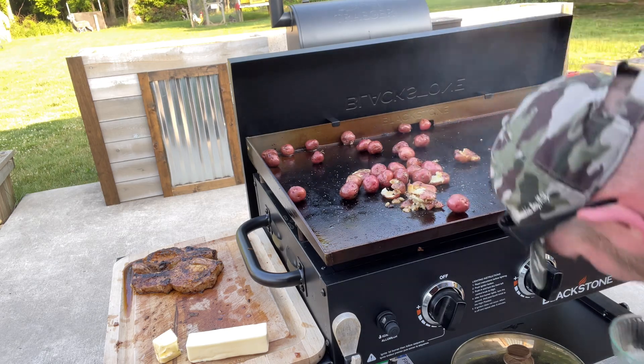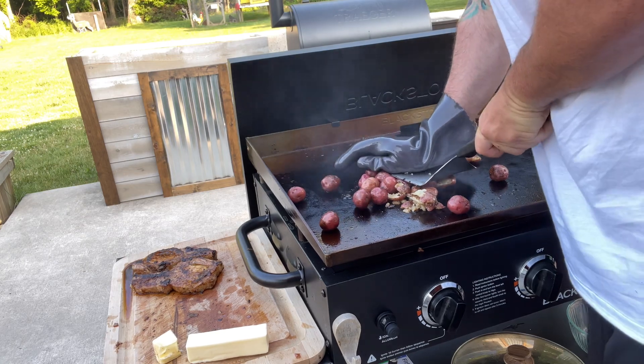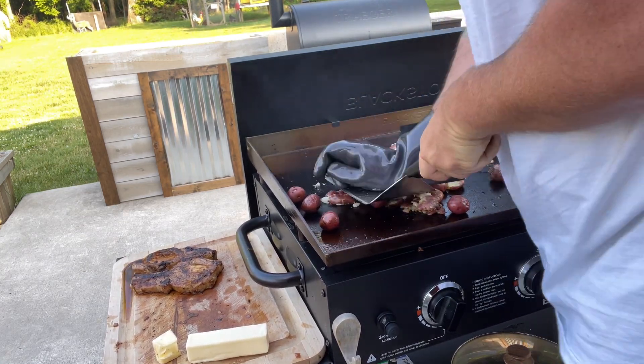So we just got them baby reds, put them in the microwave for just a few minutes to help them soften up. We're just going to come in with the big spatula and smash them all down.